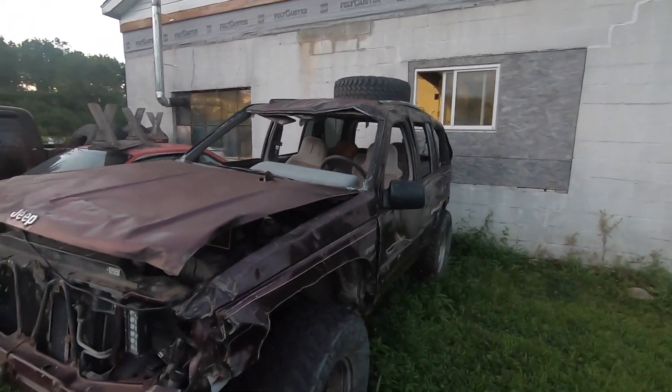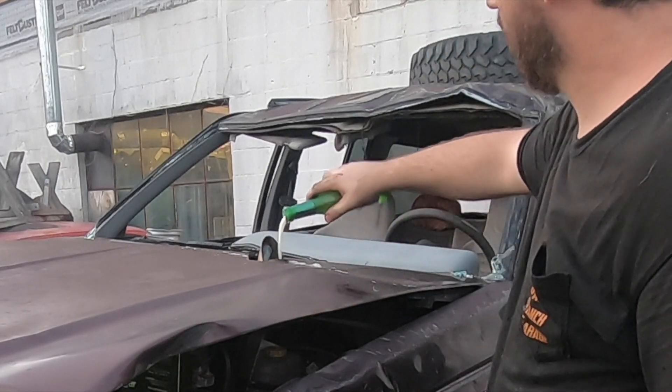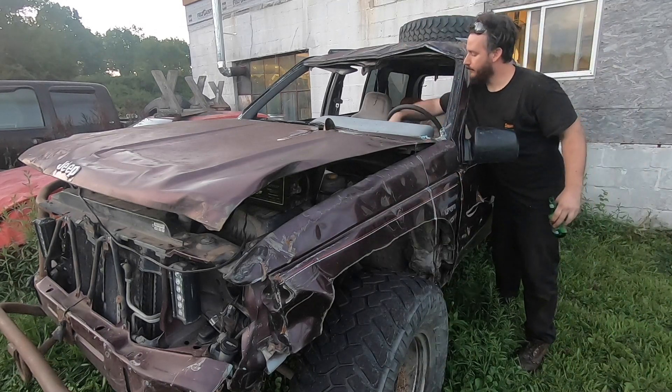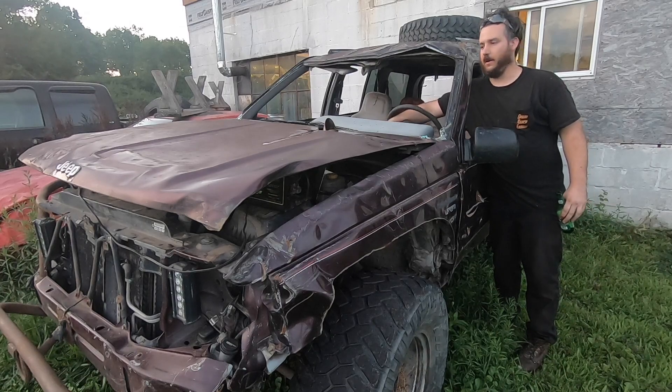She's been sitting since the last crash. See if she'll fire up — got to prime the engine. Make sure she's in neutral, hit the key. Dead battery, not cool my friends.